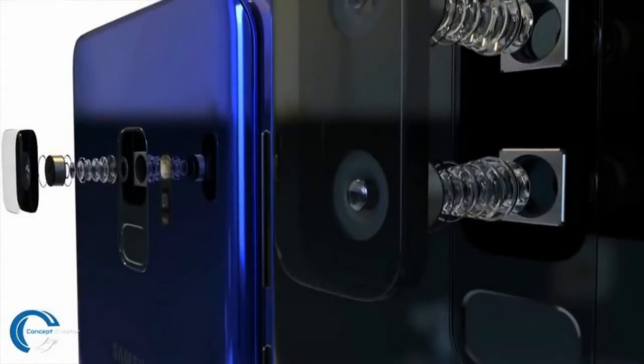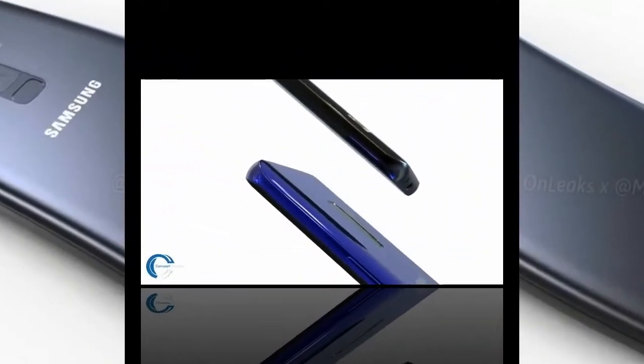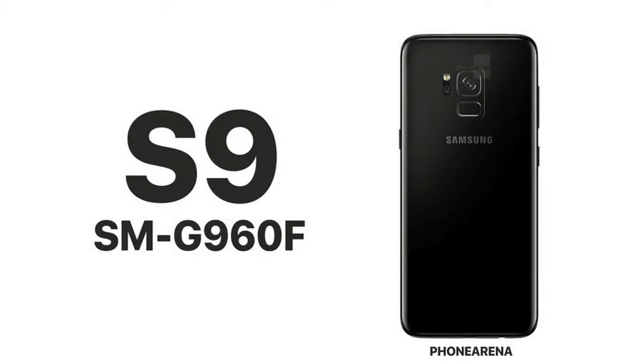On naming: the Galaxy S9 — I'm not sure that makes sense. An S10 would be more in direct competition with the iPhone X. Back in the Note days, Samsung skipped the Note 6 in favor of the Note 7 to match the iPhone 7, so people wouldn't think it was an inferior older phone just based on the number.